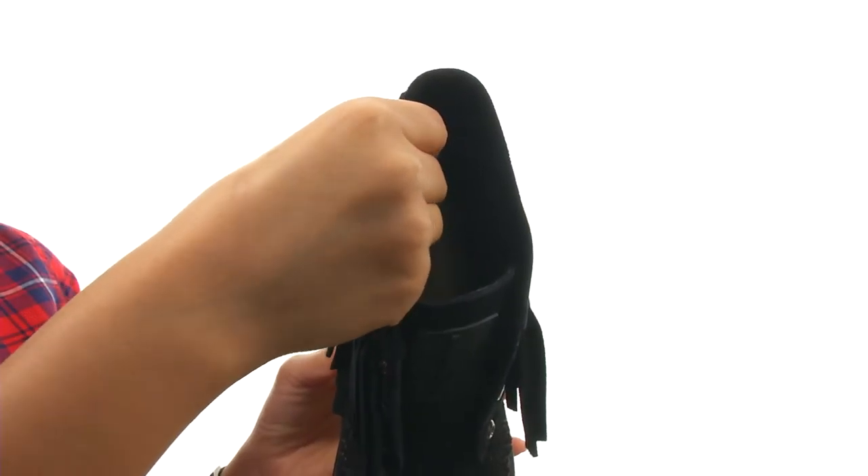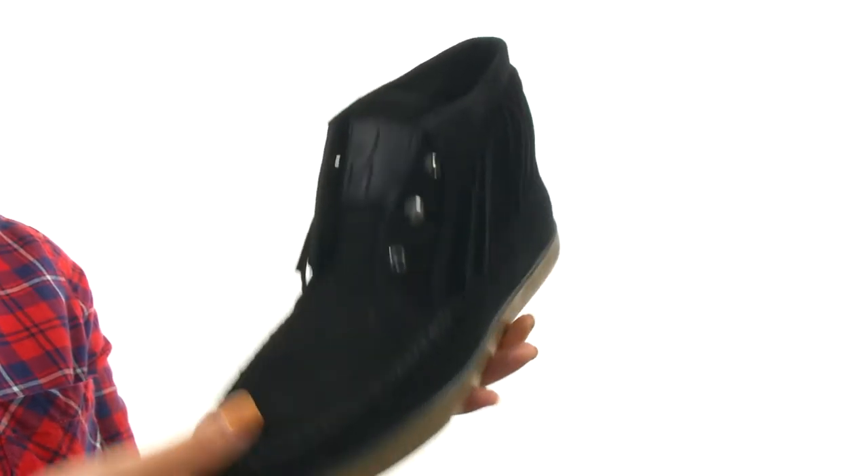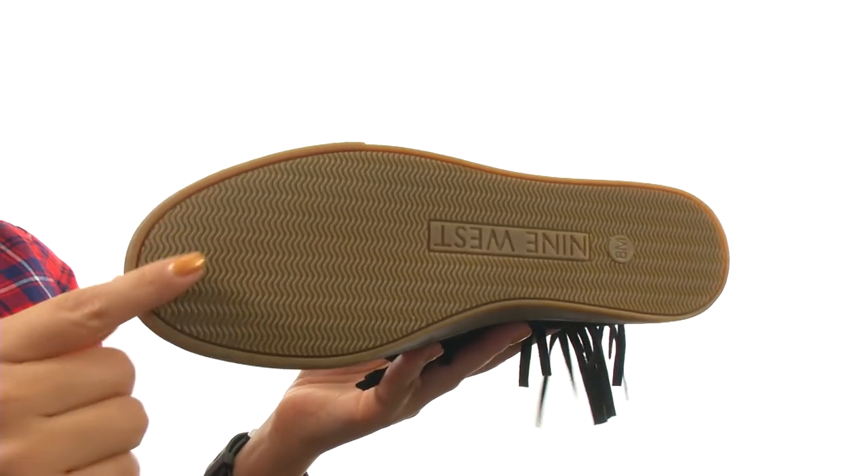On the inside, there's man-made lining for a great next-to-skin feel, a lightly padded footbed for all-day comfort and support. Down at the bottom, there's a durable synthetic outsole.